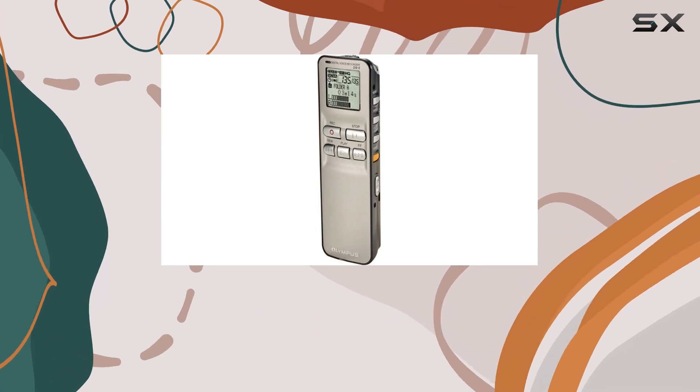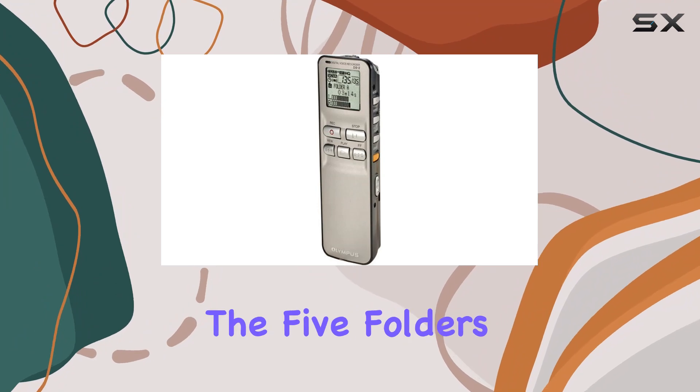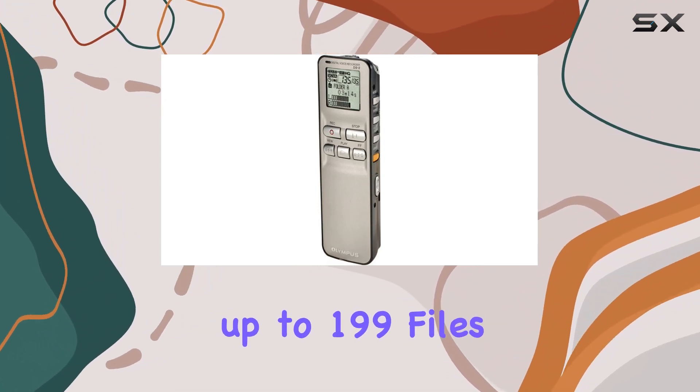The DS2's user-friendly front panel makes accessing and managing files a breeze, with each of the five folders capable of holding up to 199 files.